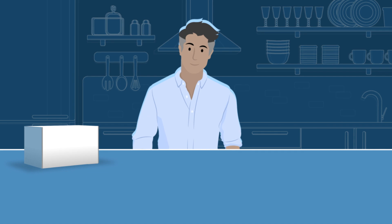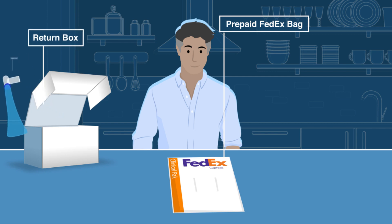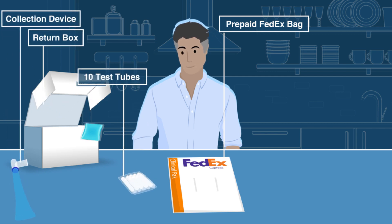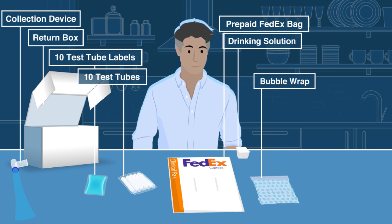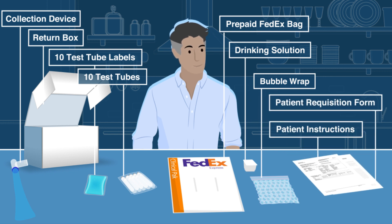The kit you receive from your doctor's office will include a prepaid FedEx bag, return box, collection device, 10 test tubes, 10 test tube labels, bubble wrap, drinking solution, patient instructions, and a patient requisition form.